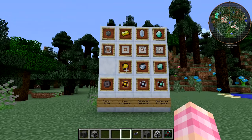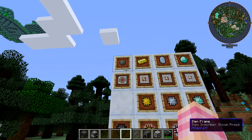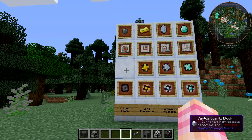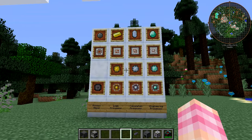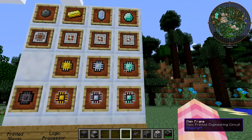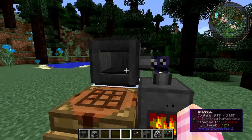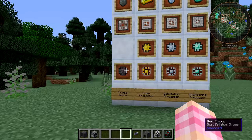On to what we can make with it. I've kind of built this like a flow chart: you've got the items you have to input at the top, then the press that you need to use, and then the output. The four things we need to use the inscriber to make are printed silicons, printed logic circuits, the calculation circuit, and the engineering circuit. Then we can use the inscriber to turn these into the final processors. The first thing you're going to need is some silicon, because you need silicon for all of these things.